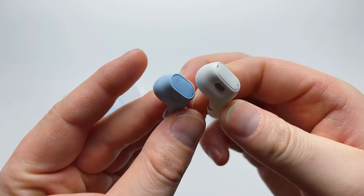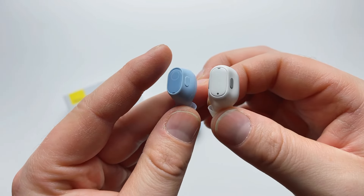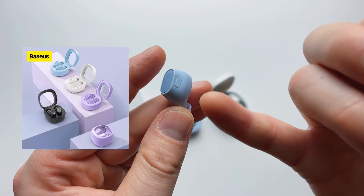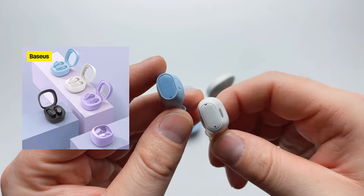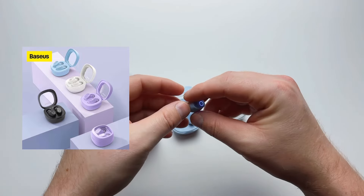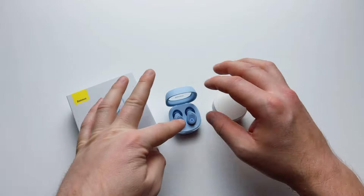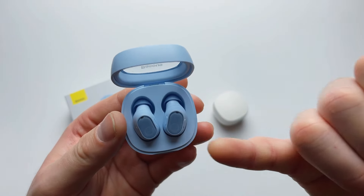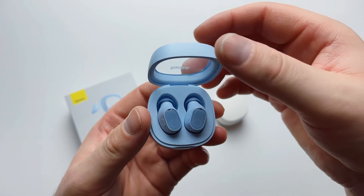The second generation is far less noticeable in your ear, especially if you pick the right color. There are four colors available: sky blue, lavender, black, and white. Lavender is great for ladies, while black and white are more conservative options. I ordered sky blue initially but I'm planning to order lavender and black as well since they're so inexpensive.